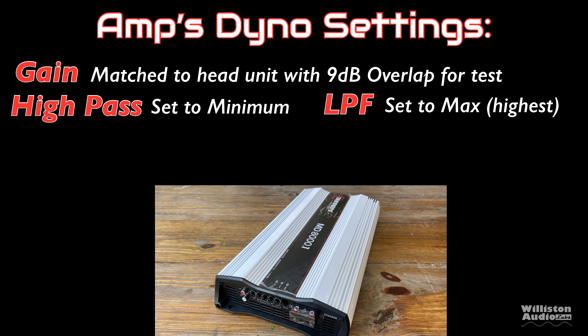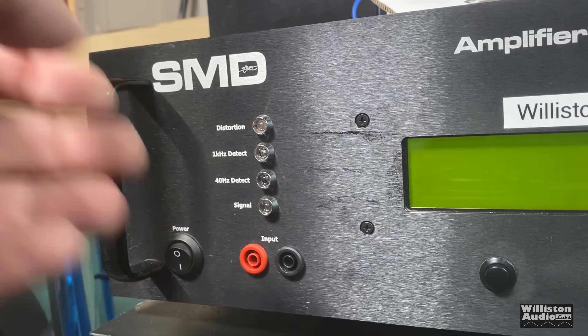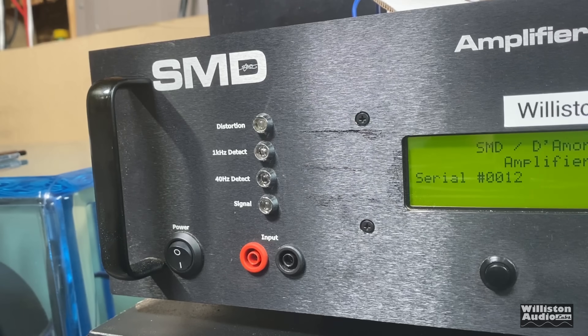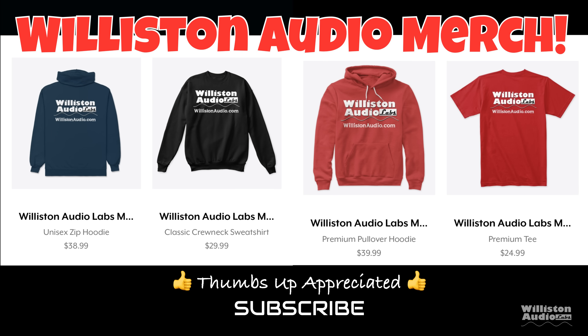For the amp dyno settings, we gain-matched our head unit with 9 dB of overlap. We set the high pass to the minimum, which is around 10 Hz, the low pass to the highest setting, and the bass boost was also set to minimum. Let's fire up the SMD Demoere Engineering amplifier dyno to do our RMS power output testing. Make sure you check the video description for links to Wilson Audio merch, smash a thumbs up, and subscribe if you like this content.